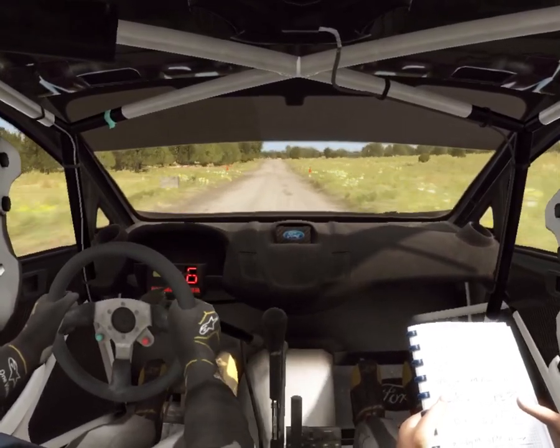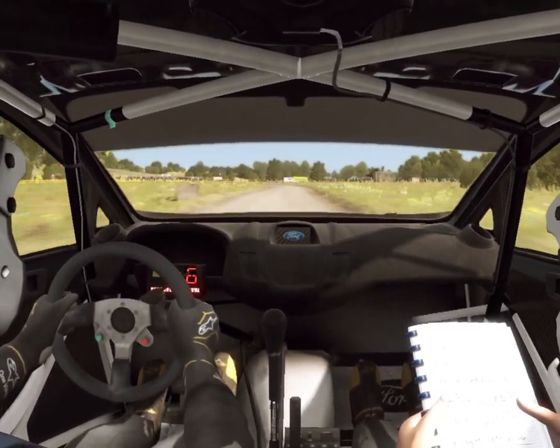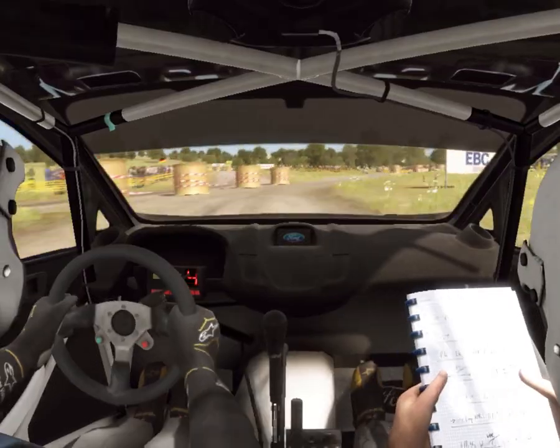100 over crest, 100, caution keep left, into right 5 immediate turn square right.